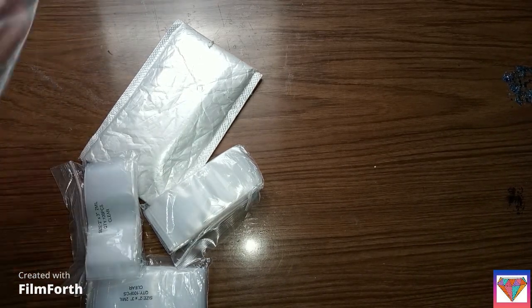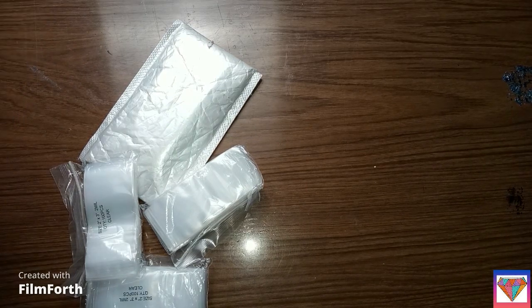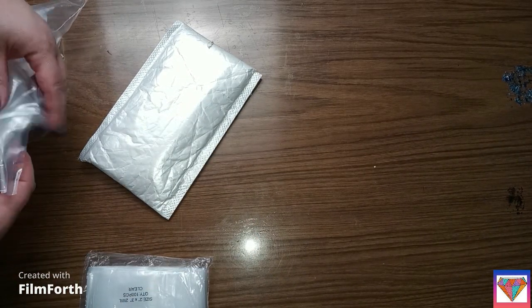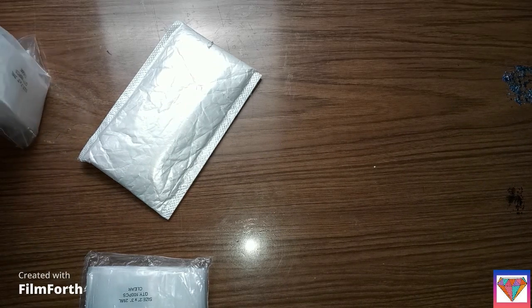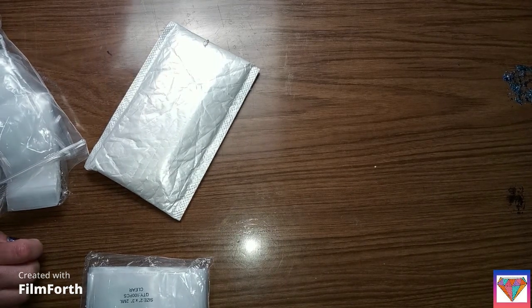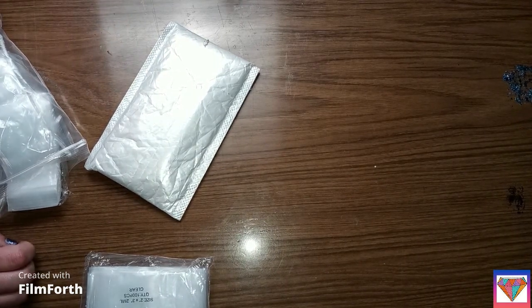Yeah, so that was a pretty good deal. It was an Amazon order. Let me get my tablet and see real quick how much they were.